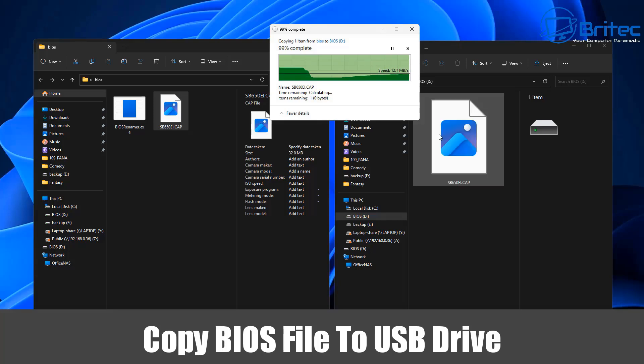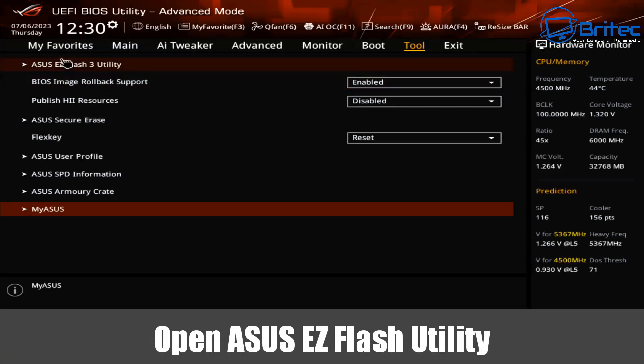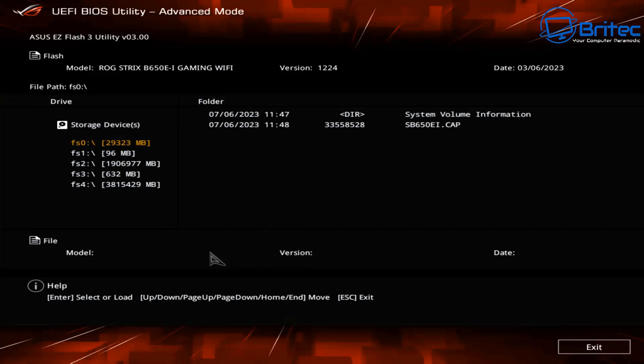That will copy the file over. All we need to do now is boot into the BIOS and this file will be recognized. Keep tapping the correct key to enter the BIOS — this will be either the Delete key or F2. Now we need to click on the ASUS EZ Flash utility, and once we do you'll be able to see the file has been recognized on screen.